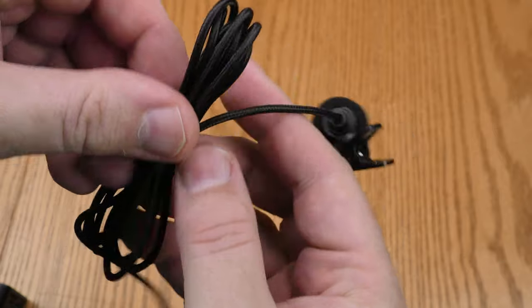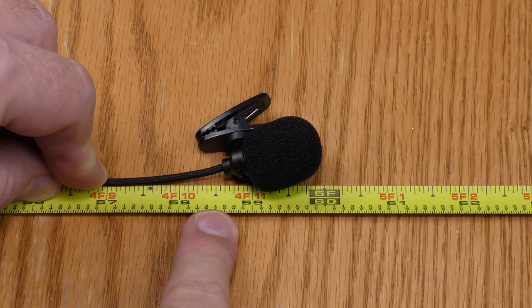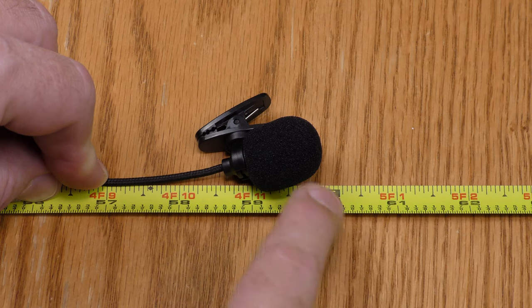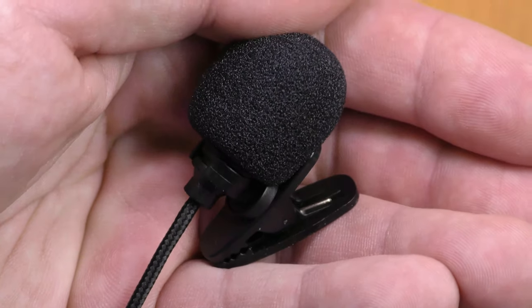I'm going to see how long this cord is. It's about 58 and a half inches long — 60 inches from the end of the USB to the tip of the microphone. Now it's time to put this on and do a little testing with it.